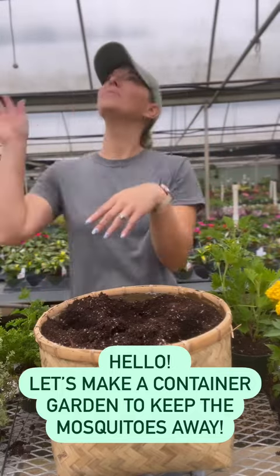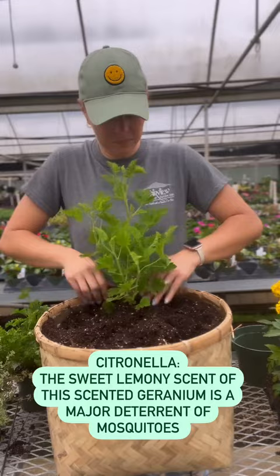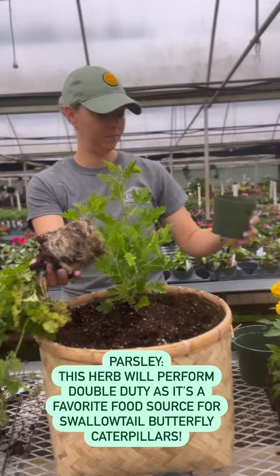Let's make a container garden to keep the mosquitoes away. Citronella — the sweet lemony scent of this scented geranium is a major deterrent of mosquitoes. Parsley — this herb will perform double duty, as it's a favorite food source for swallowtail butterfly caterpillars.